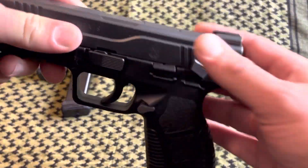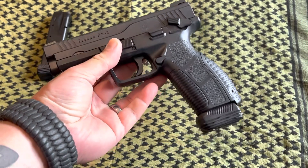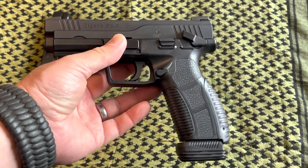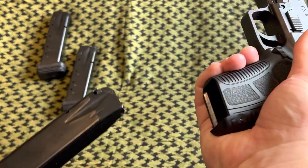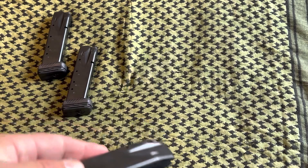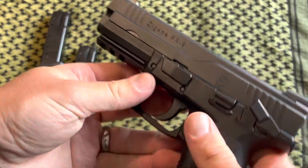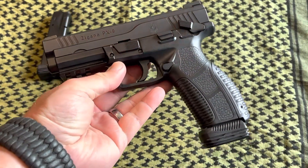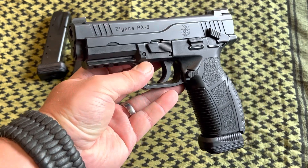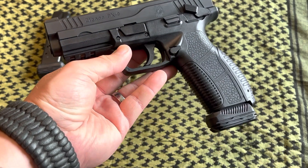Here's the magazine in the gun. It actually goes with the lines of the gun very well. Aesthetics matter to me — I know for some people they don't, but it's one thing to buy guns just for utilitarian purposes. It's a plus if the guns just look cool while you're buying them.